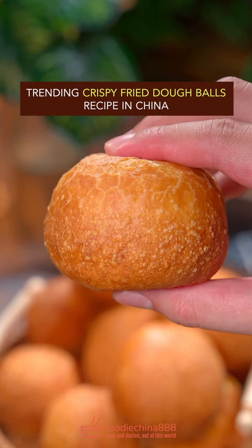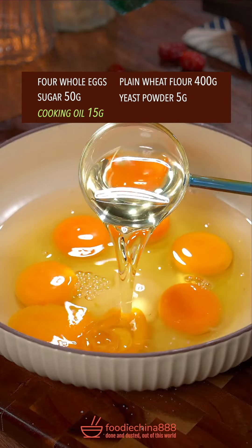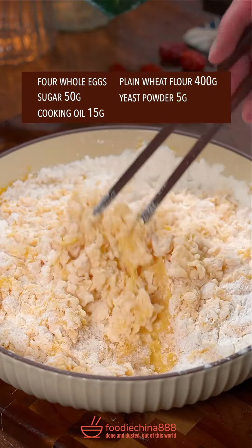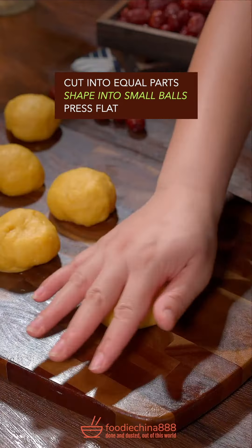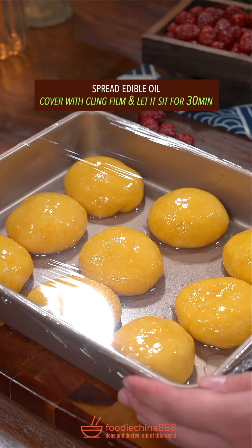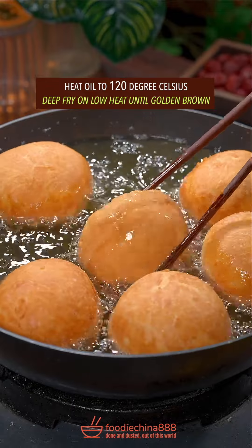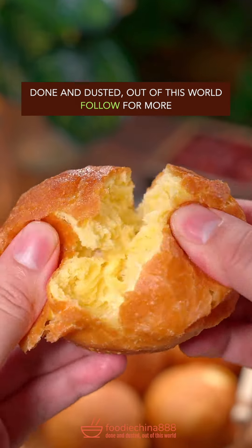Trending crispy fried dough balls recipe in China. Crack four eggs and add sugar, cooking oil, plain flour, and yeast powder. Well mix it with grandma's chopsticks. Knead dough with a single hand, cut into equal parts, shape into small balls, press flat, spread edible oil, and let it sit for half an hour. Heat oil to 120 degrees Celsius and deep fry on low heat until golden brown. Dish up. Done and dusted. Out of this world.